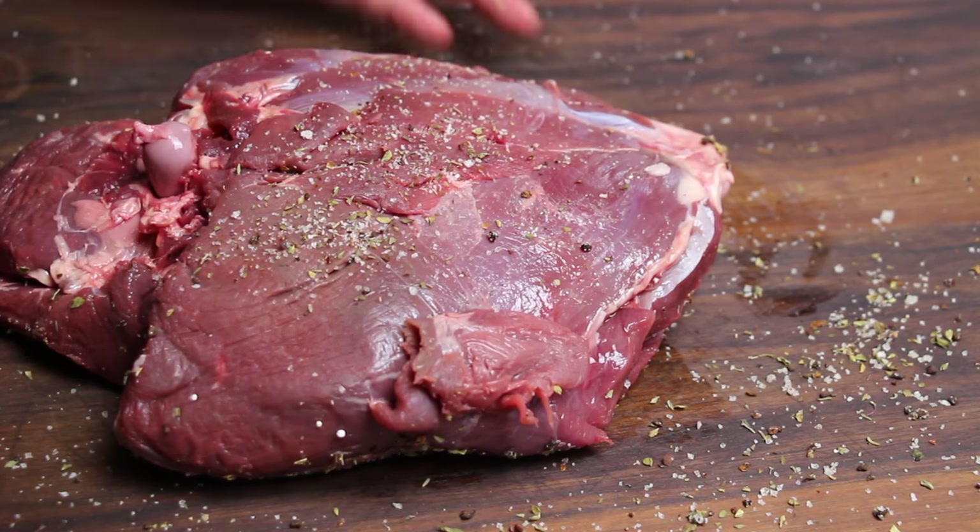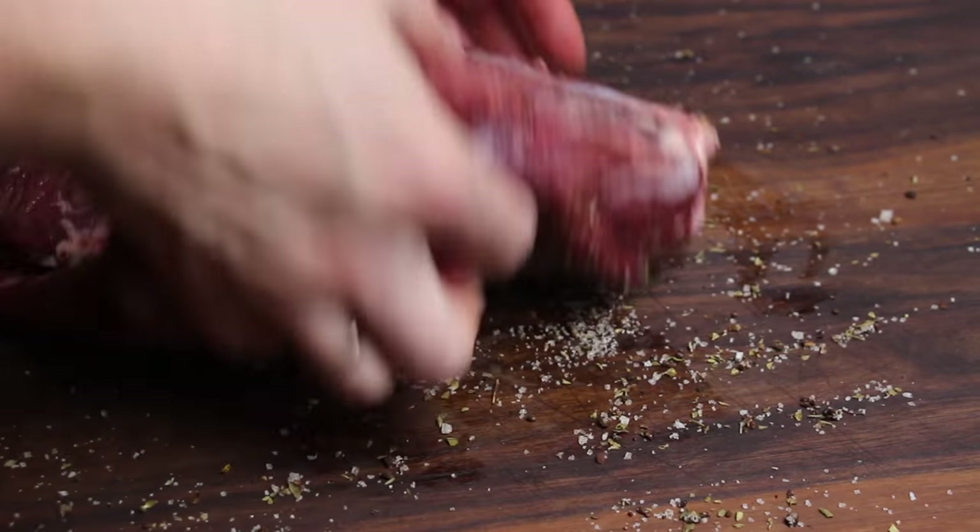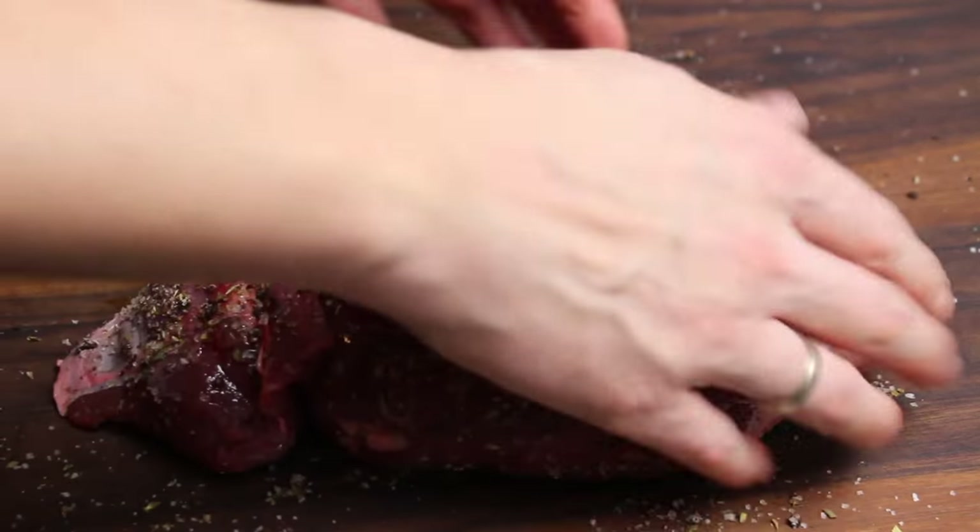In the meantime, I prepared my Dutch Oven and I prepared my starting chimney with coconut charcoals.